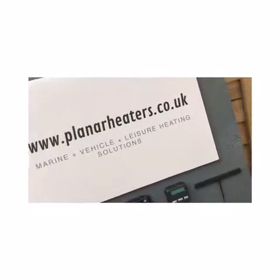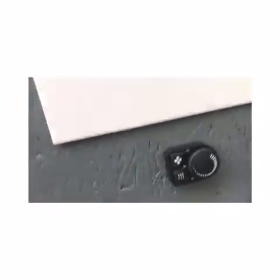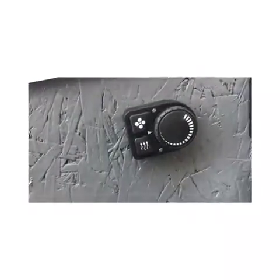Hello, everybody. My name is Paul Stevens from PanelHeaters.co.uk. We're going to have a quick look at how to start the heater with the PU05.